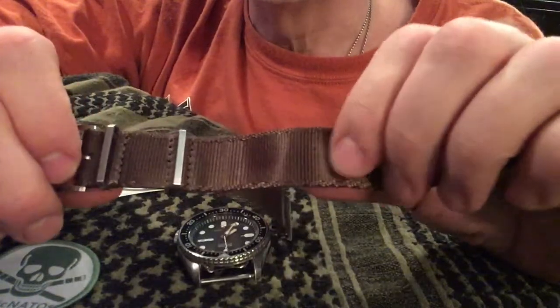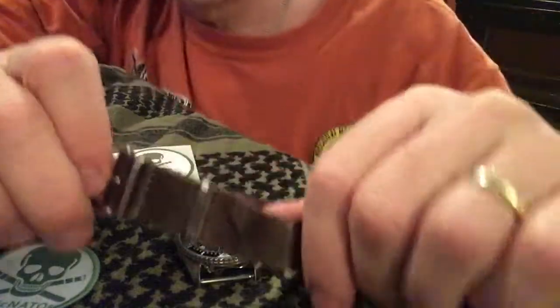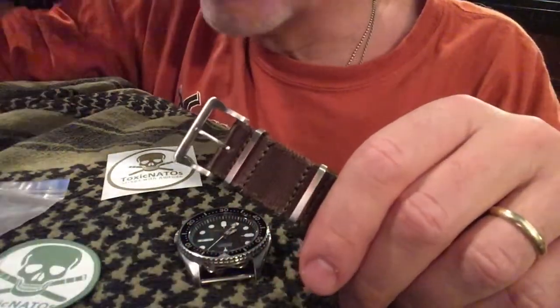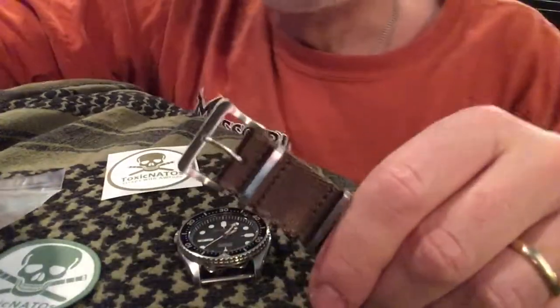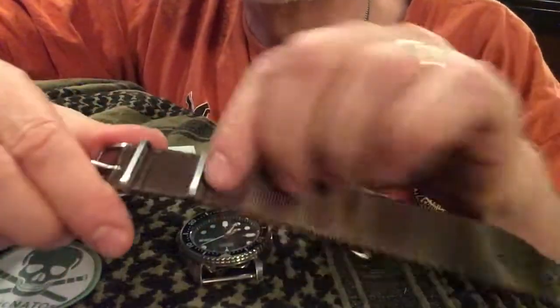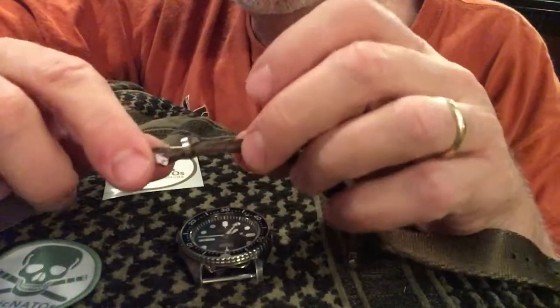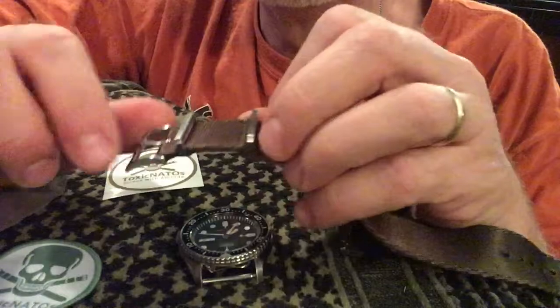It has almost a shiny surface to it — really nice material. It seems like it's just a lot tighter weave. When I wore it, it was unbelievable how comfortable this watch band was. I could wear it for a long time, get it wet — no problem. It wicks moisture very, very quickly.